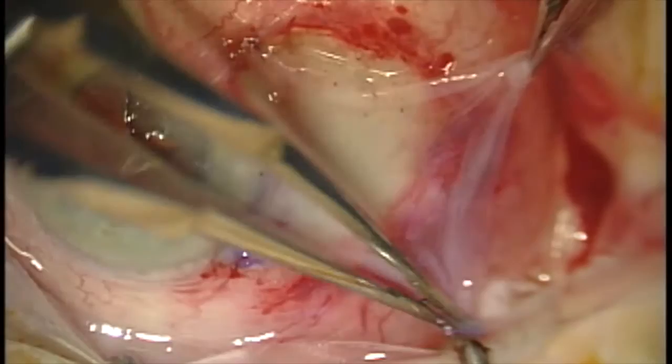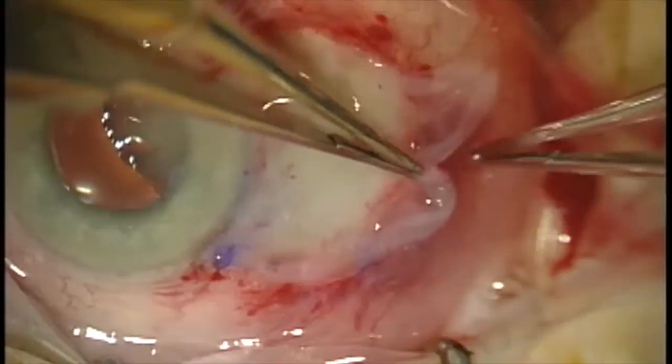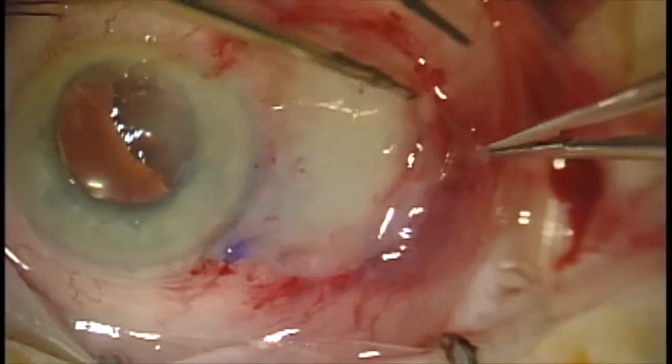The graft can then be quickly reflected into position and smoothed into place. The graft is a little bit bigger than the defect, but I think that's actually beneficial. We go ahead and tuck the graft in underneath the cut edges of the conjunctiva. The graft will dissolve over the next few weeks and this area will be covered with conjunctival epithelium eventually.